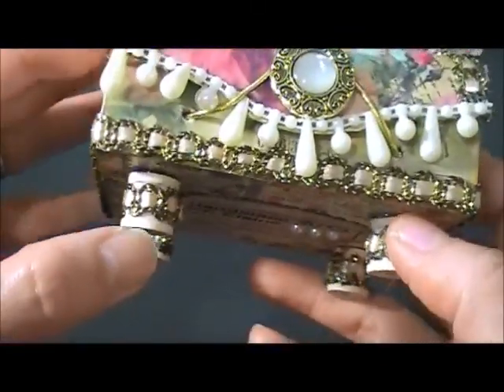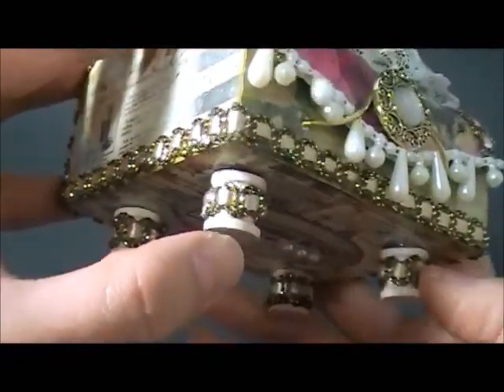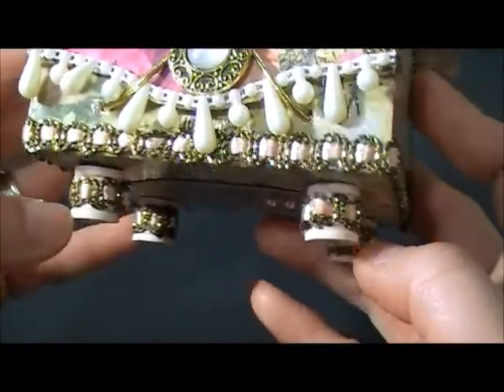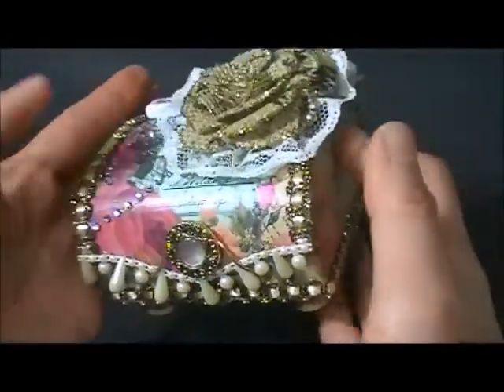At the bottom I still put the paper - I mod podged it - and I used this very tiny wooden spool. I didn't paint it at all, that's the natural color, and I wrapped it with the same trim as this one here and just put 'handmade with love' there.